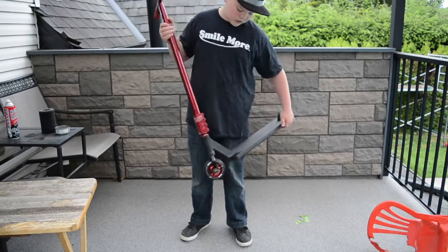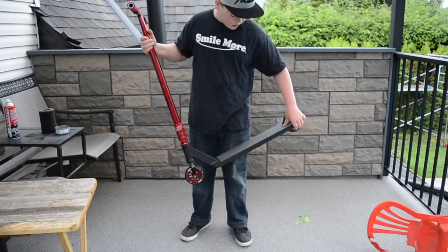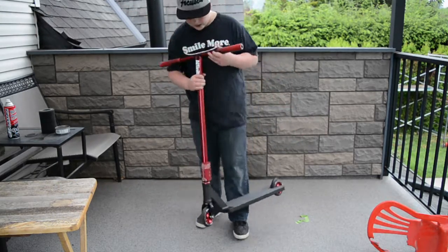Lucky toaster wheels, same in the back, and then a TSI sludge deck, 21 long, 5 wide. And yeah, that's my scooter.